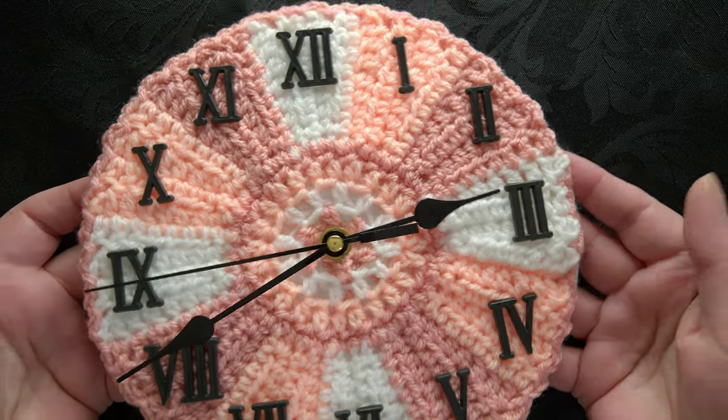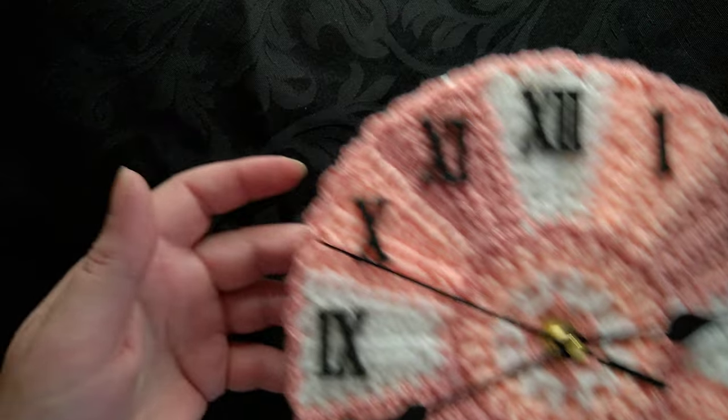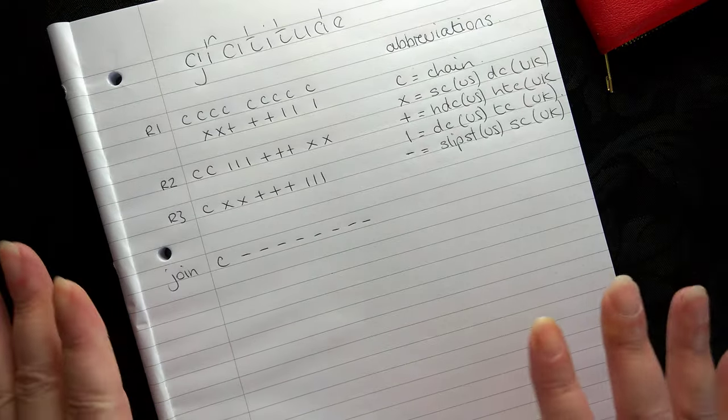This is actually a working clock. The reason why it's called a gratitude clock is because the pattern is actually called gratitude. For those of you that have seen how I've been working out these patterns, you'll understand where I'm coming from.